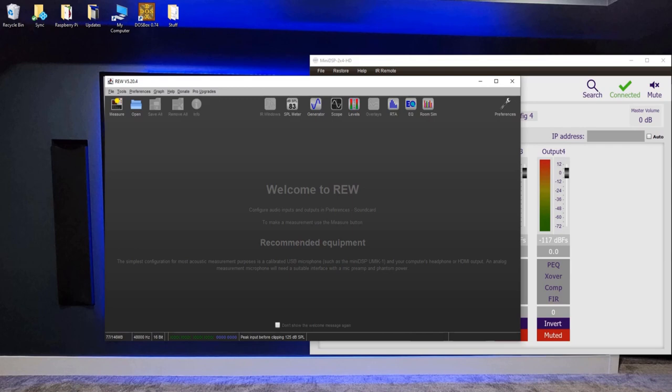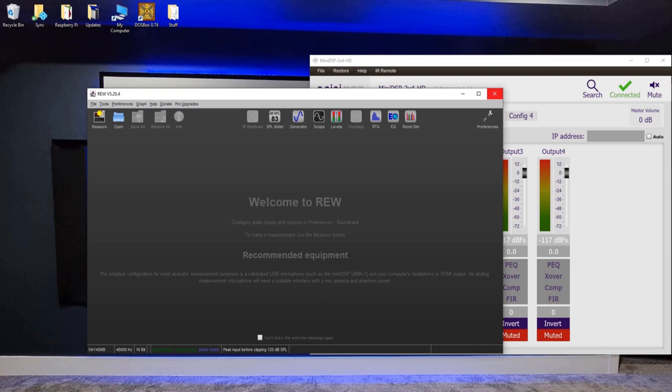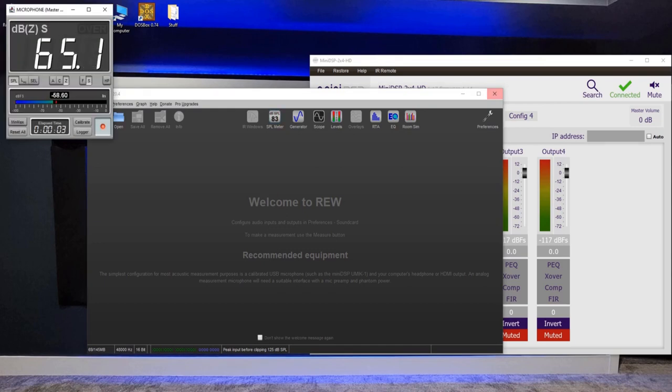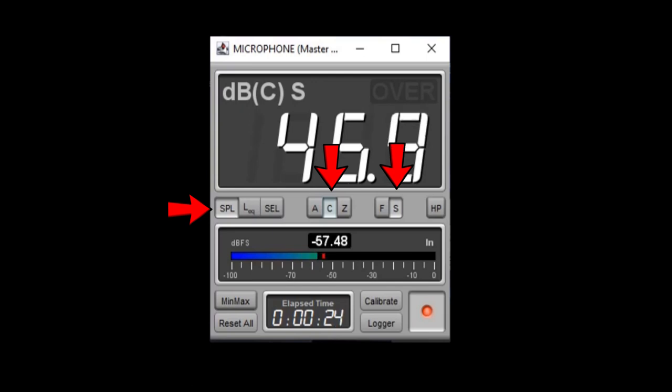Before we take an actual measurement, confirm the MiniDSP software is open with a green checkmark showing we're connected, and both subwoofers are not muted. Coming over to REW, we're going to set our receiver volume to 75 decibels. We'll use the built-in SPL meter — click it to open a decibel meter. Make sure SPL is selected, set the weighting to C in the middle, and set the speed to Slow, which gives a slightly easier reading to dial in your actual level. Then go back to REW and click on the Generator.